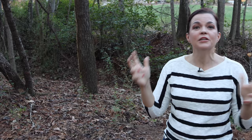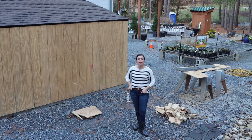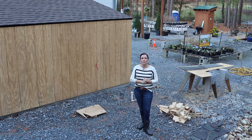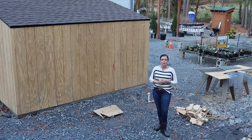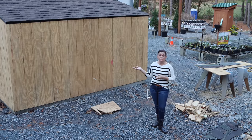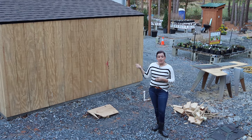The next area we want to show you is the utility closet shed building that we've built onto the new greenhouse. Here we are at the new greenhouse with the lovely little addition on the back. Our friend and neighbor Matt has built this for us and done a great job. It's basically a one-room utility storage room.